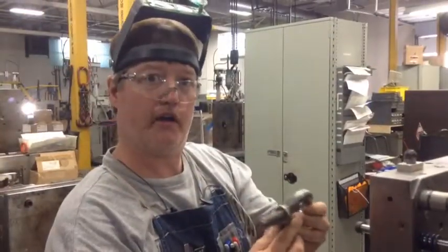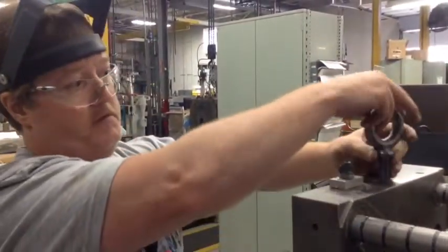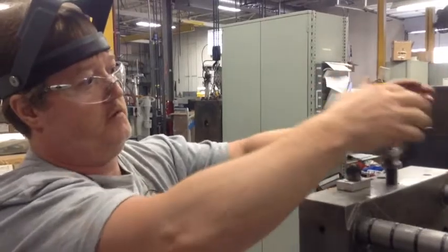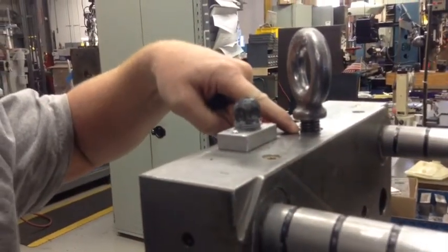This one is too long. When you put it in, you will see that it does not go all the way down. That is an improperly installed eye bolt because the shoulder does not go down to the mold.